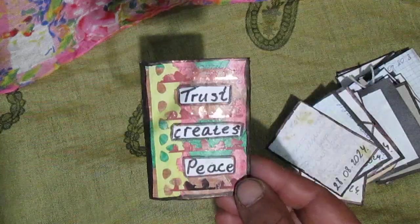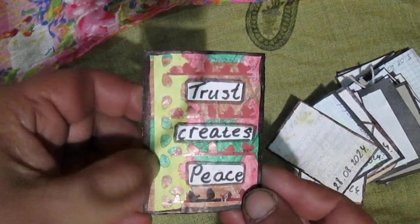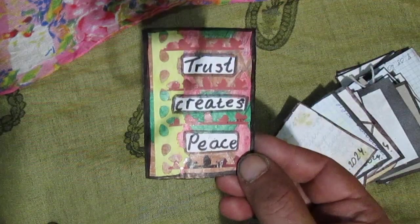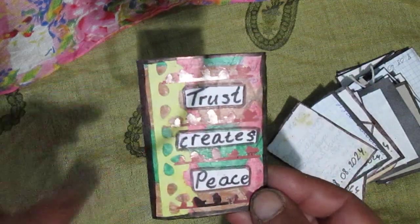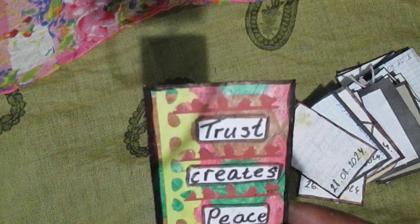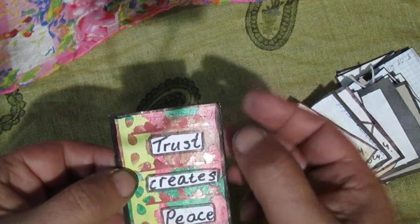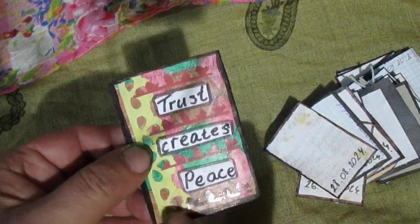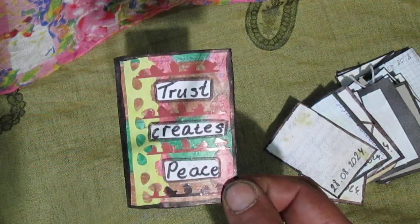I bought two punches. One punch made this border — I glued it here and colored it with yellow marker. Another punch makes birds, so I used some postcard and punched out the birds, and glued them here. Trust, create a piece — this is this ATC.